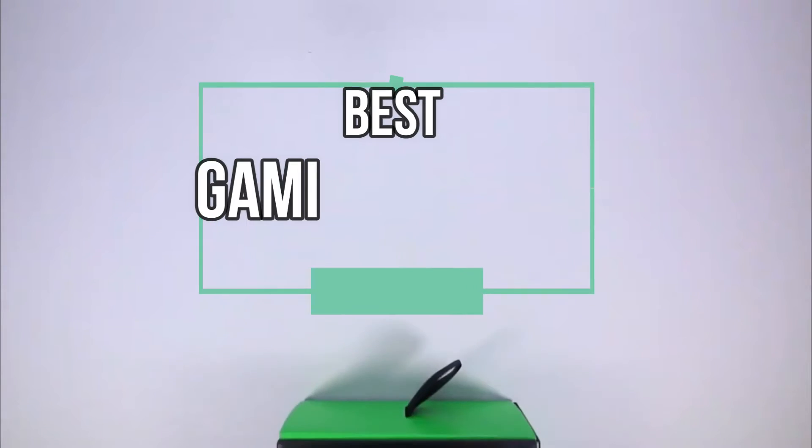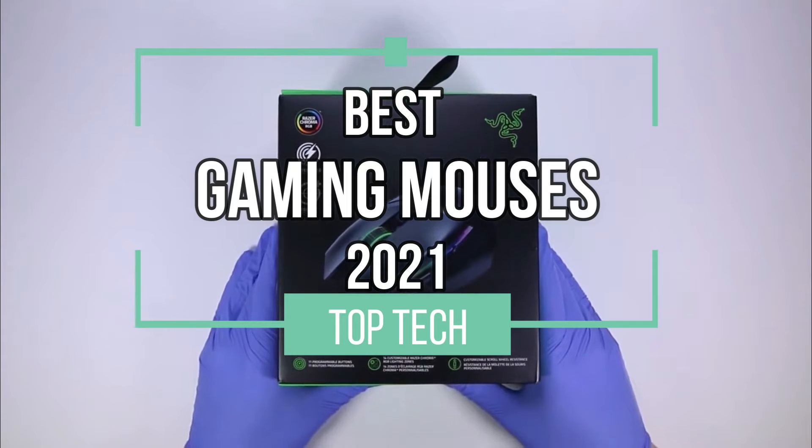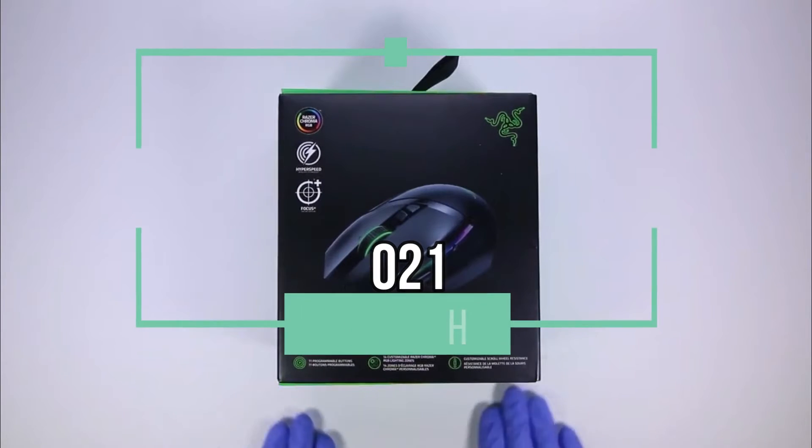Hello and welcome to this video in which I will present our top 4 picks for the best gaming mouses of 2021. Let's roll!